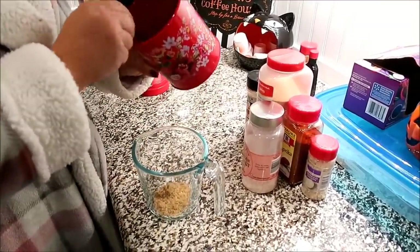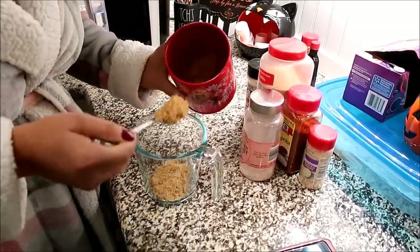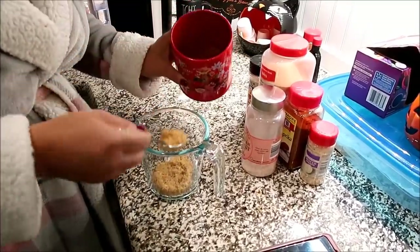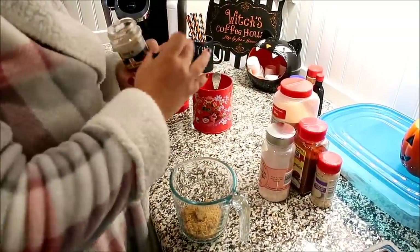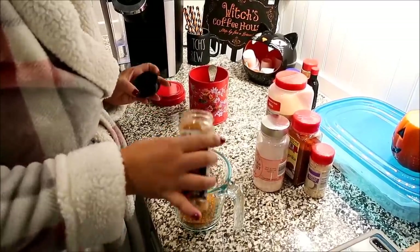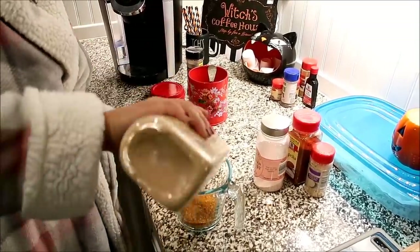I like to add brown sugar to most of our rubs just for that sweetness. It makes it really good, especially when you're smoking it. We are going to do two chickens. I really like the maple barbecue rub — I have a little bit left of that, so I'm just going to add some of that in. It has a lot of the stuff that I'm adding in anyway, but it's just really good. So we're also going to add some garlic powder.